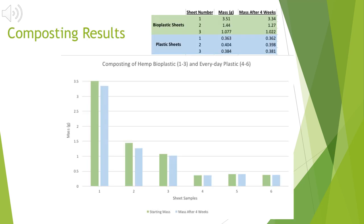Here are my four-week composting results. At the top I have a table showing my bioplastic sheets and my regular plastic sheets, with the starting mass for both before composting and their mass after four weeks in the compost bin. As you can see in the figure, there has already been a decline in mass for my bioplastic sheets, but not much of a decline in the regular plastic sheets. I was really excited to see this biodegrading taking place so quickly compared to the regular plastic.